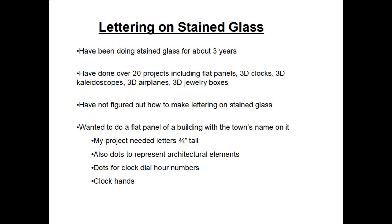Hi, my name is Dale Mailey. This video is about lettering on stained glass. I've been doing stained glass projects for about three years now. I've done over 20 different projects including your basic flat panels and many 3D type projects including clocks, kaleidoscopes, airplanes, and jewelry boxes.